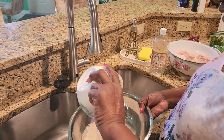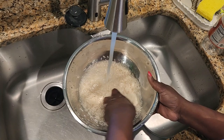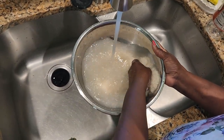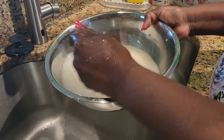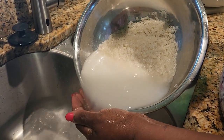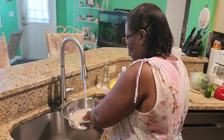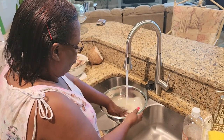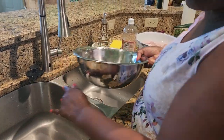Alright, so I'm going to wash my rice. This is two cups of rice. I usually like to wash my rice until the water runs clear. Alright, so that should do it.